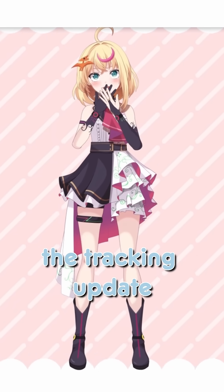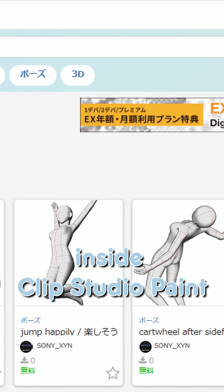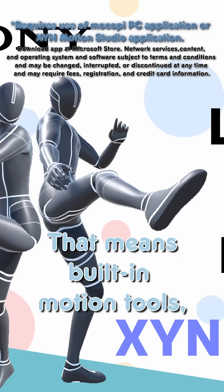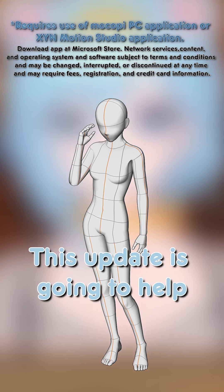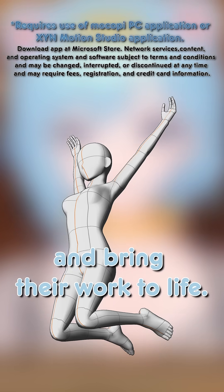so you can try out the tracking update right now. Sony Mokobi now has a library inside Clip Studio Paint — the Zen Studio Library. This means built-in motion tools, a huge library of 40 free-to-download preloaded motion clips, and animation assets. This update is going to help so many artists find the perfect pose and bring their work to life.